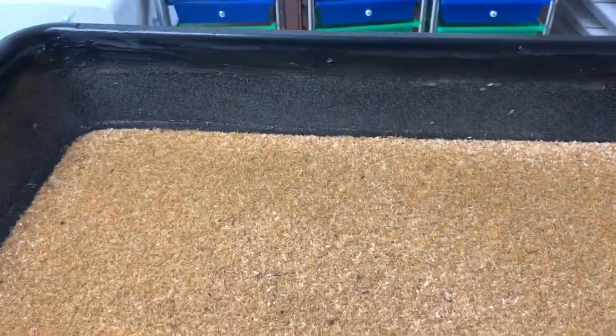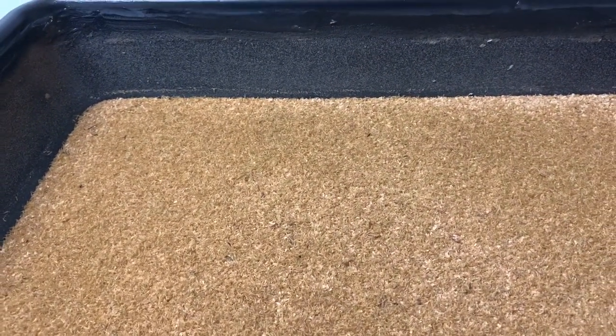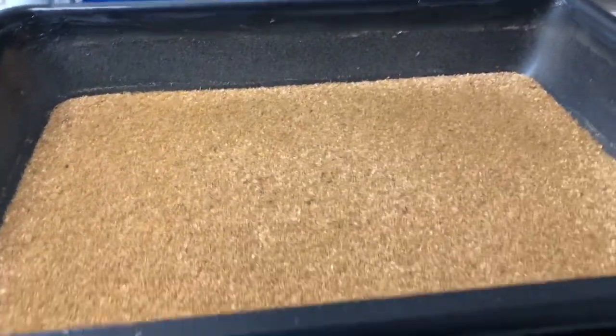Grain mites are tiny, tiny white specks that look like dust or frass a little bit, but if you look carefully you'll see them starting to slowly crawl up and out of your bins. This is a very rarely talked about discussion topic because it's kind of embarrassing to mealworm farmers — it makes them look as if they aren't taking care of their farm or following proper directions.